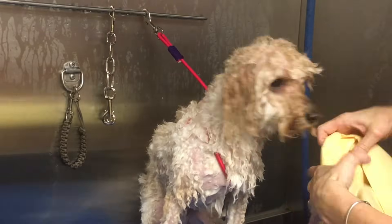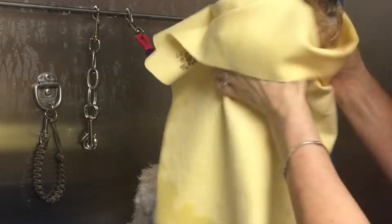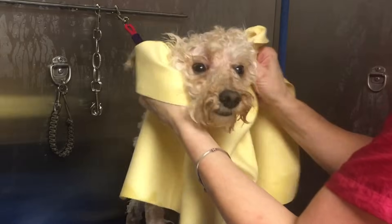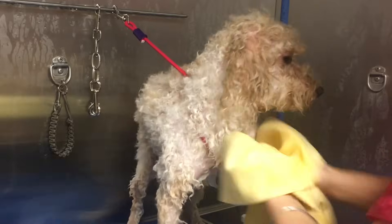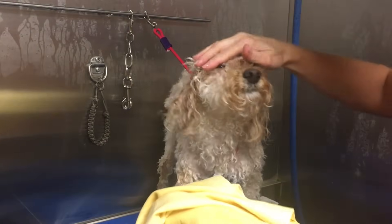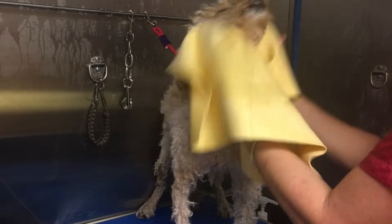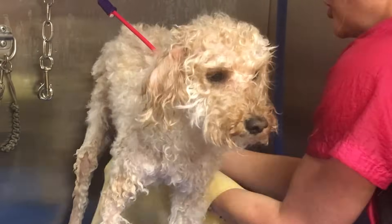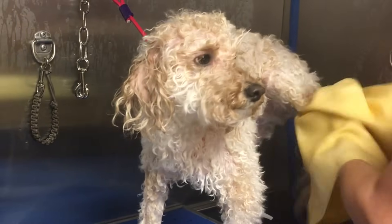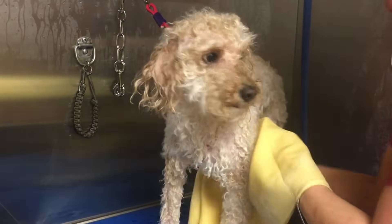Now that Charlie's rinsed, we need to thoroughly towel him off as much as possible before we start the drying process. I want to get as much water out of the skin and coat as I can to speed up drying. One way to speed up that process is to use the absorber towels — I have a link below. I use them all the time in my grooming shop now and don't use regular towels at all. They really pull so much water out of the skin and coat and save a lot of time on drying for both me and the dog.